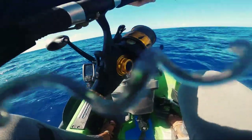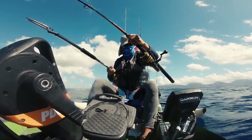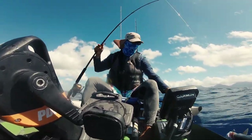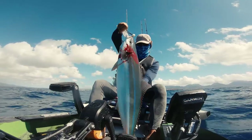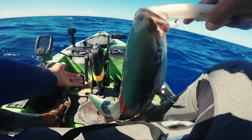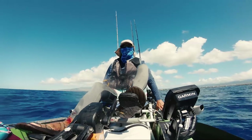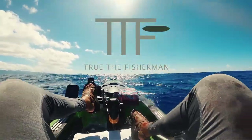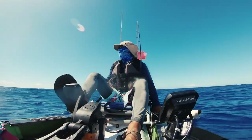Beautiful rainbow runner! Mission accomplished. I'm out of bait. Sea conditions are getting to the point where it's treacherous — winds are picking up. I'm going to call it a day. Thanks for tuning in to TTF. Success today, got a beautiful rainbow runner. Barely fits in my bag, and my bag barely fits under my kayak. As always, stay safe and keep fishing.